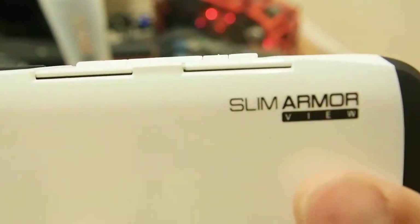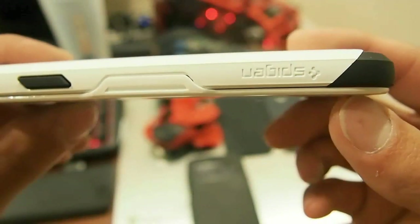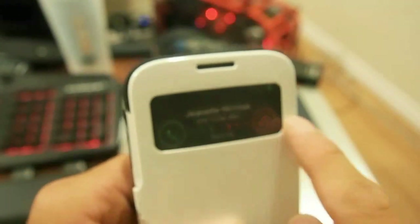This is my look and review of the Slim Armor View from Spigen. Let's do a quick overview. You can answer calls this way — if you touch your hand here, you would actually answer calls. Thanks for watching guys.